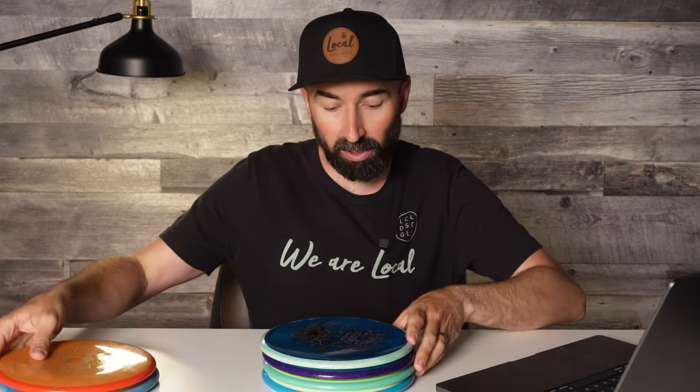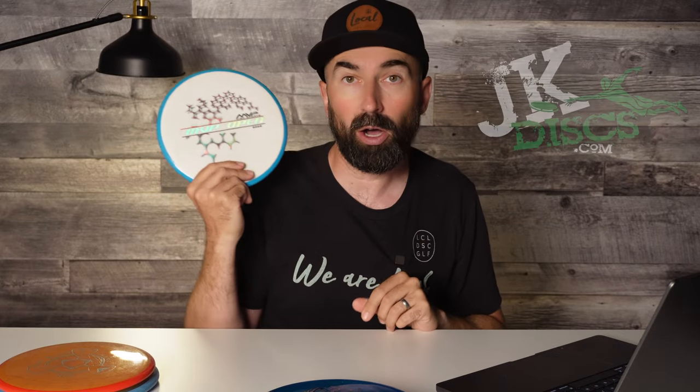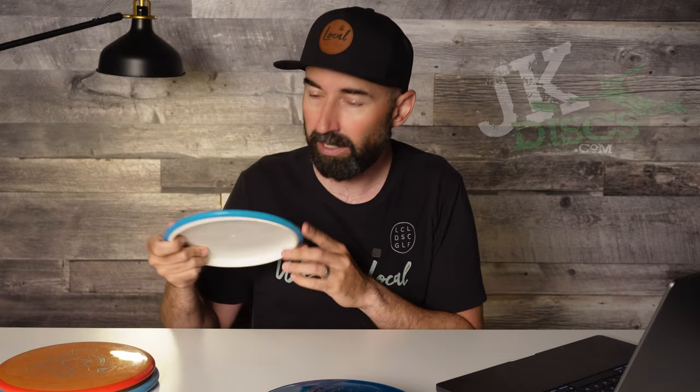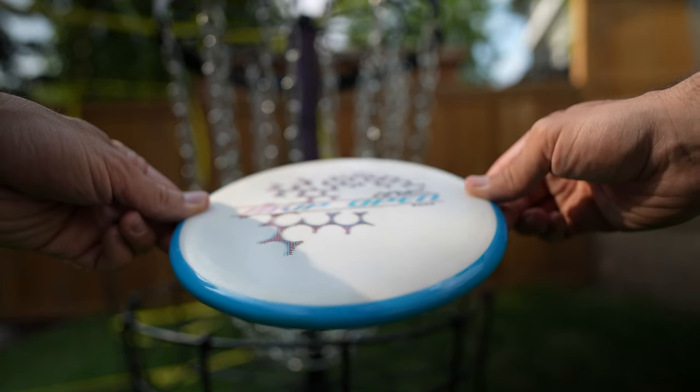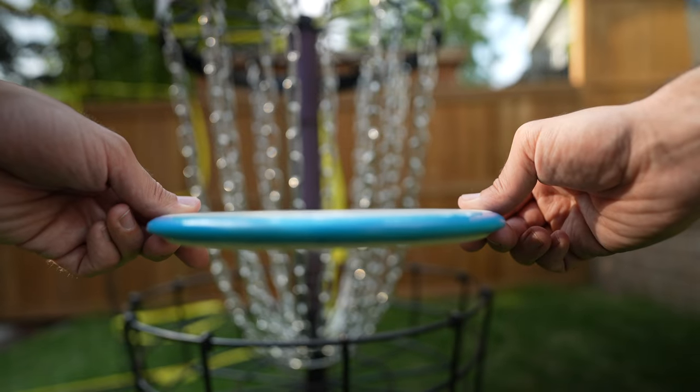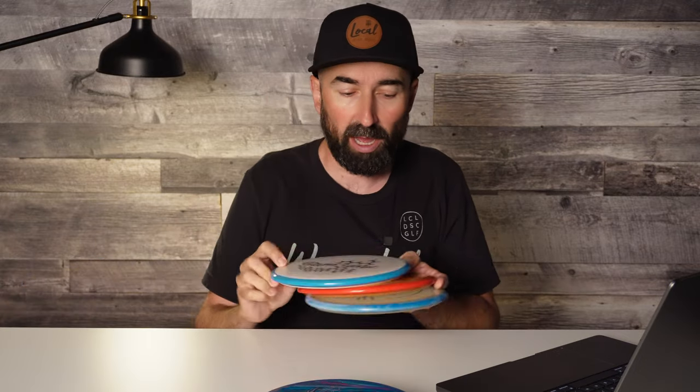Moving forward, at the end of last year I managed to grab a Fission Hex, also from JK Discs, and I've been loving this one. It's quite a light one — 159 grams — so it's glidey, you get nice gentle turnover lines out of it, great distance. Really a big fan of the Fission Hex. These were the three I was bagging: the Fission Hex as kind of a turnover, the Neutron fairly straight with sometimes a little flip up, and my Glow Hex as my dependably stable Hex, great for a headwind shot.